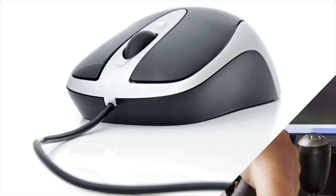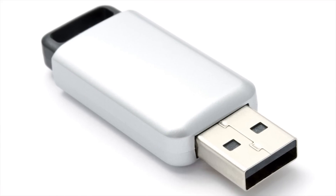Hot swap is for quickly changing out peripheral devices like keyboards, mice, and game controllers, USB drives — as long as you do it safely — displays, and network cables on personal computers, for a much more convenient user experience.